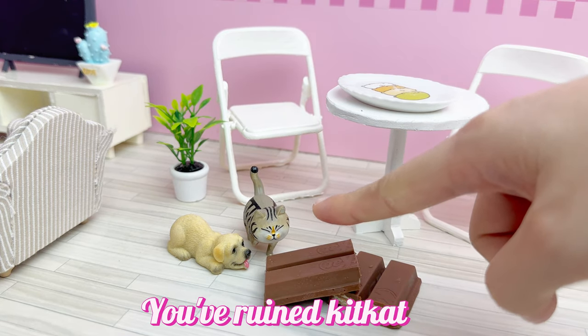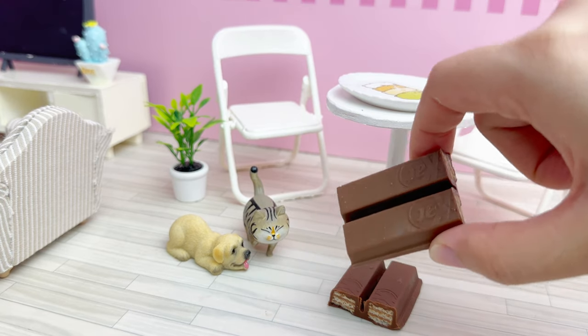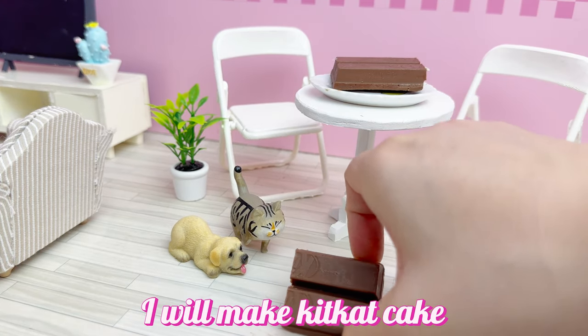Oh no, you've ruined KitKat. I will make KitKat cake.